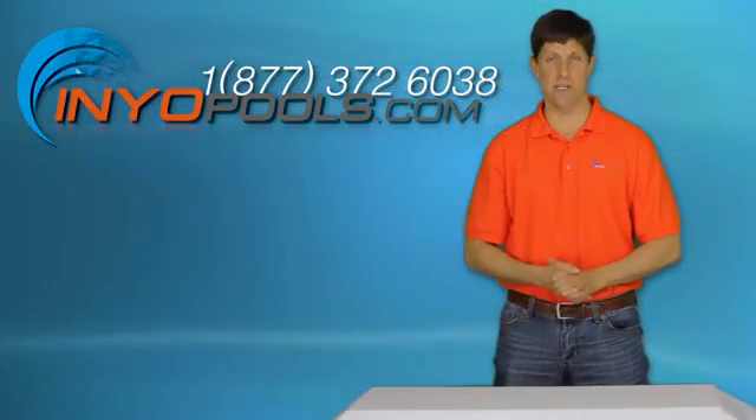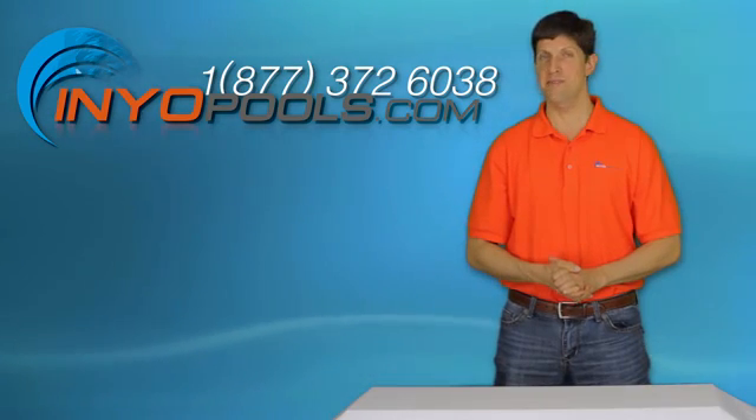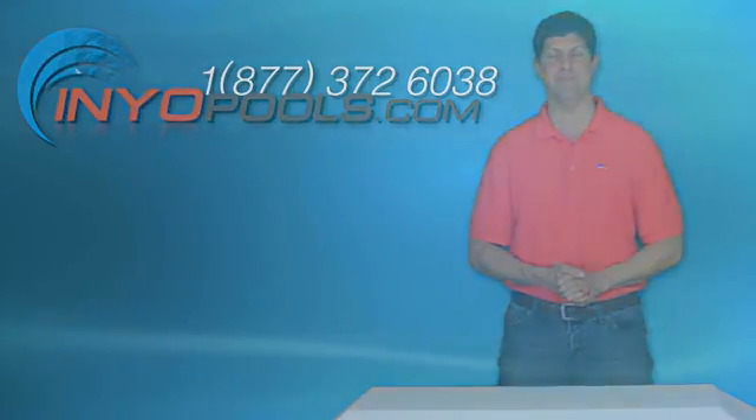If you have any additional questions, please feel free to call us toll free at 1-877-372-6038 or visit us online at www.anneopools.com.